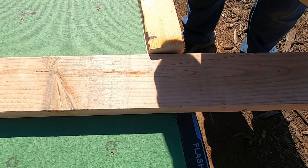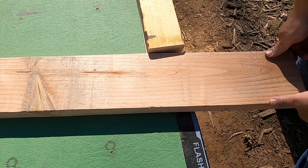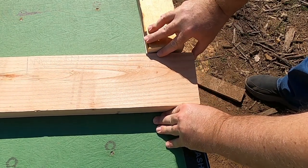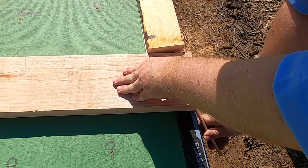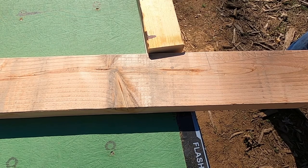Let's get back to the video. Now that I've got that marked, all I have to do is slide my board to the edge like that and I can mark my angle on the bottom, and do the same on the other side.